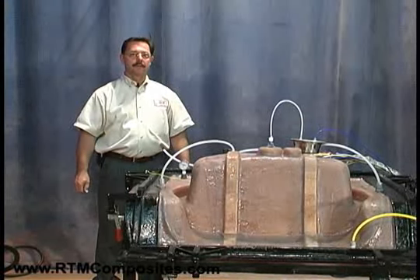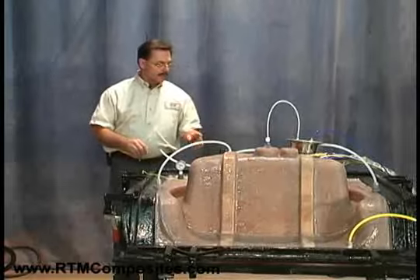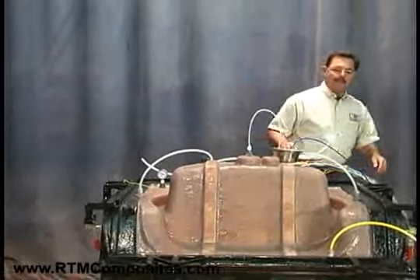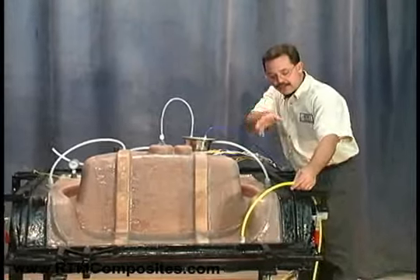What we're going to do is show an automatic injection, so stand by for that. Now we're going to do an automatic injection. We'll ask Don here in a moment to help us. But I'll point out again what we have for our connections.